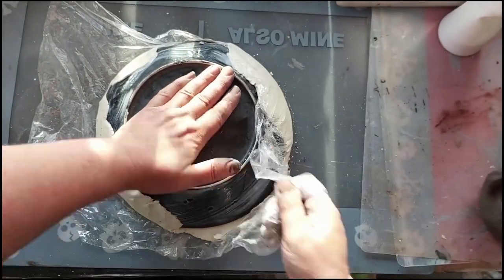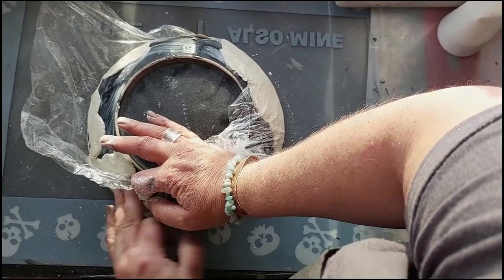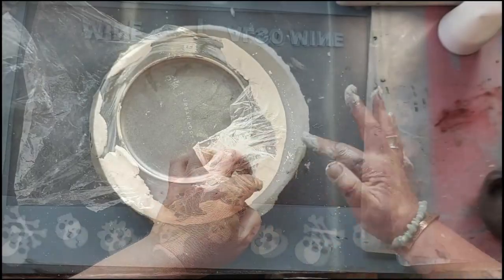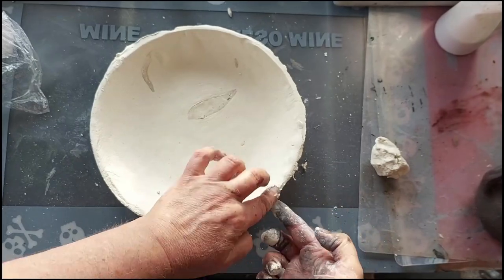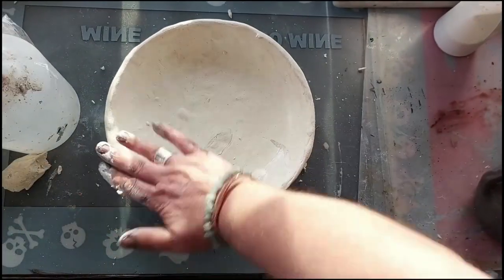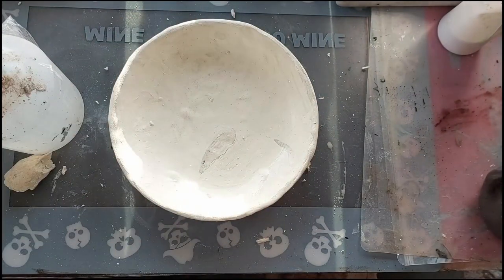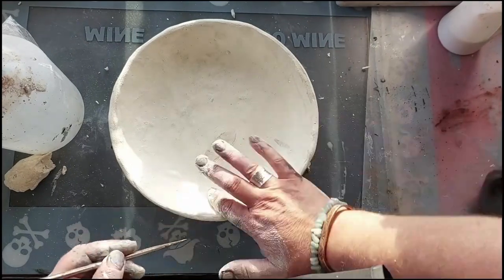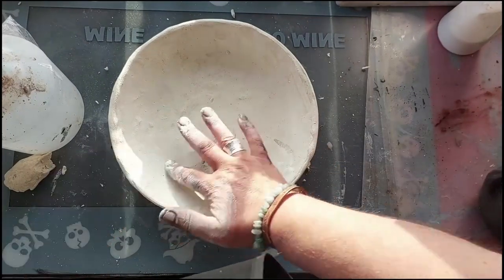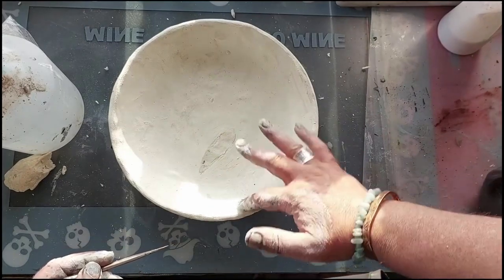So I've just used glad wrap to put the clay over the bowl, gently pushing it in and working it around. I go in with a metal skewer and push out the air bubbles to the best of my ability, and just tidy up the edge as well.